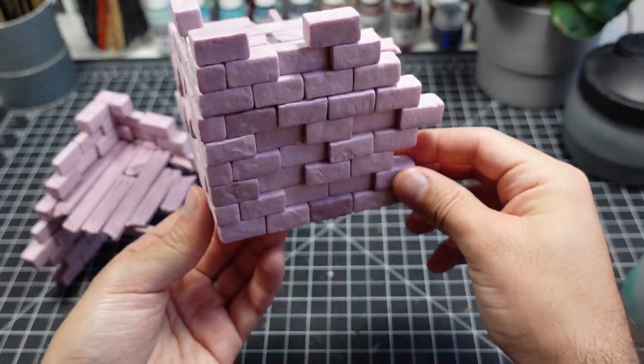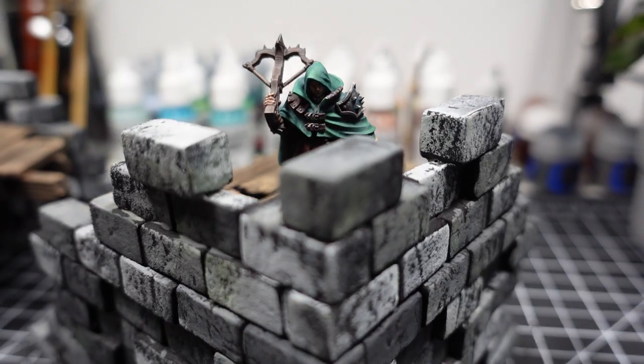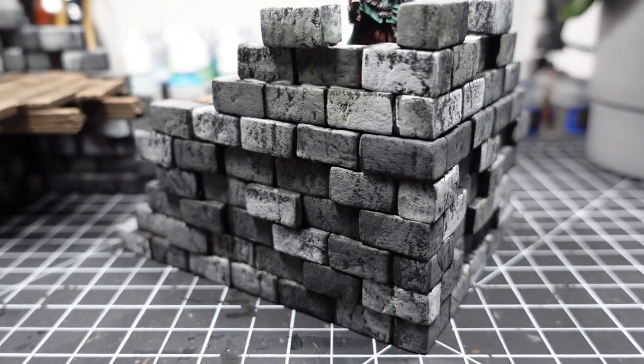In this video, I'm going to be making stone ruins out of XPS foam. Then I'll show you my favorite way of painting brick walls.